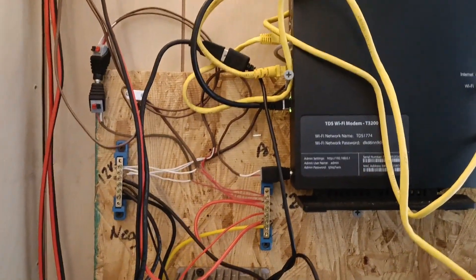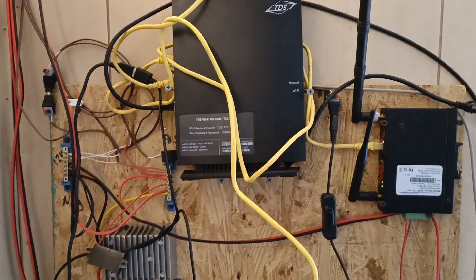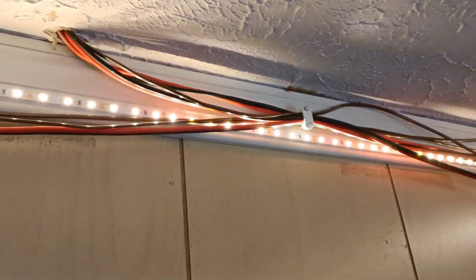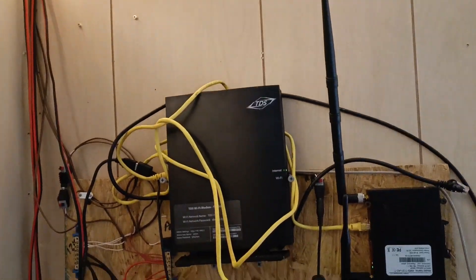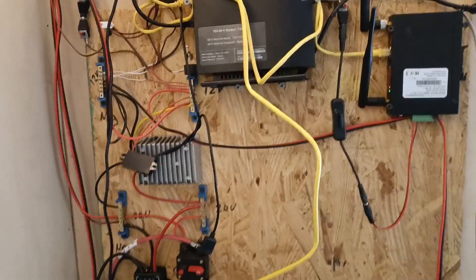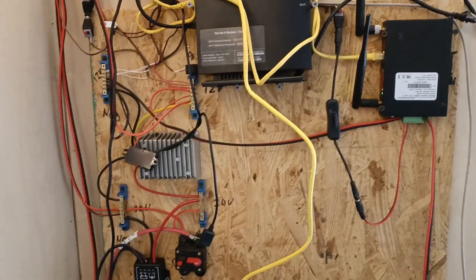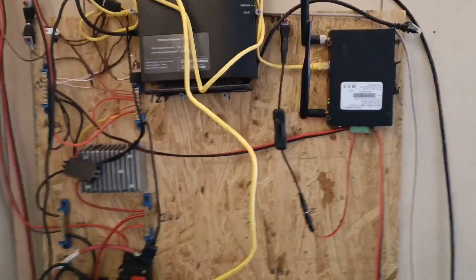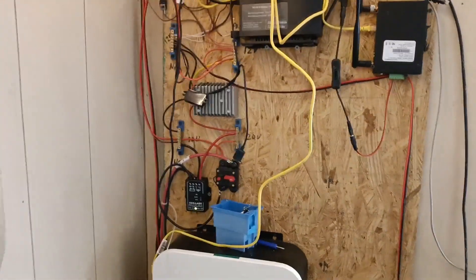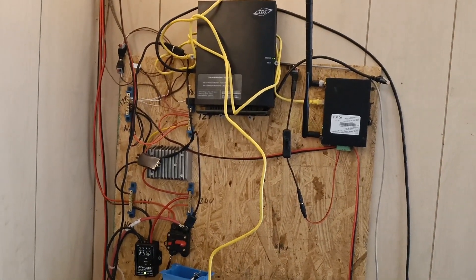I've got 12 volt bus bars where my Wi-Fi and internet connection is. Also coming off the 12 volt I have LED strip lights, some ceiling fans, and other DC powered equipment scattered elsewhere in the cabin. With this I'm able to power everything in the cabin with either AC or DC power based on what works best. Running through DC power means I don't have to go through the inverter — I can keep the inverter off when I don't need it, and some things will continue to be powered by DC.